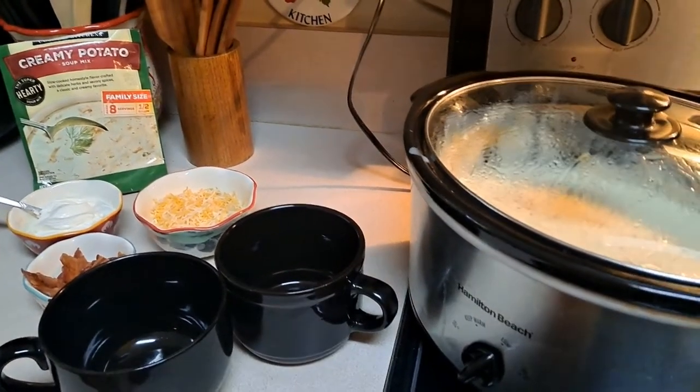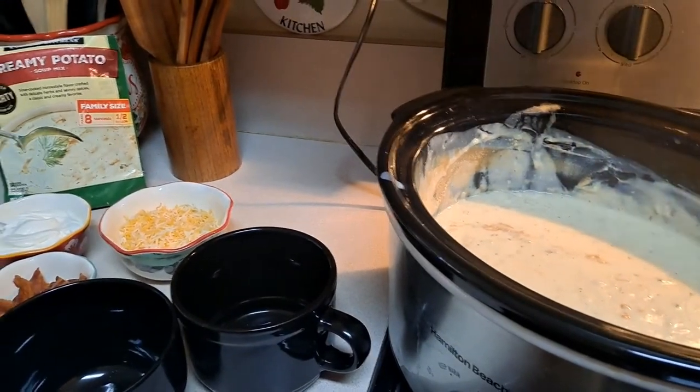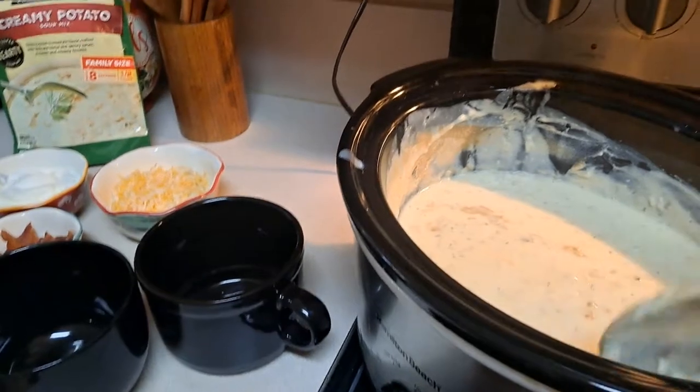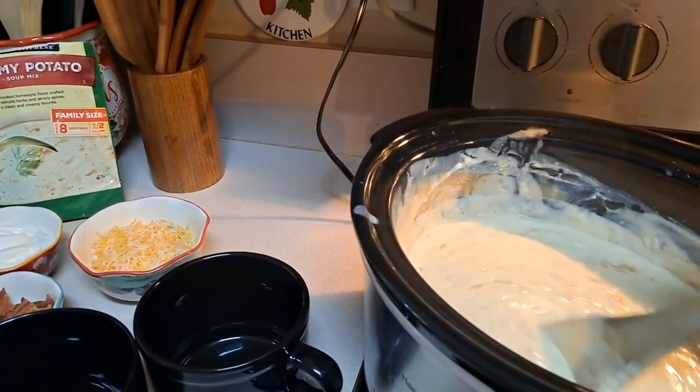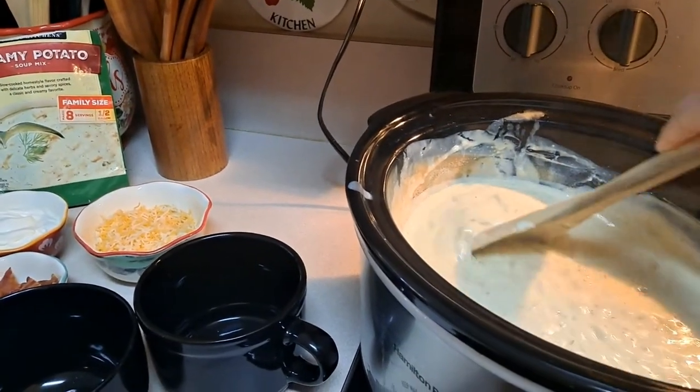Potato soup is all done. Let's take that lid off — that is hot! We did have it in the Crock-Pot for a couple of hours and that is really thick.